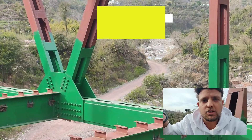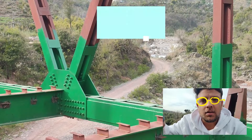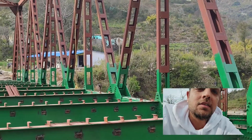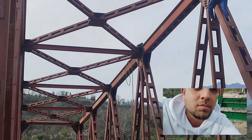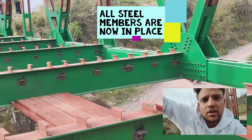Hello everyone, welcome back to a new episode of All About Bridge Engineering. This is again part of the playlist 'Journey of a Truss.' As discussed in previous episodes, almost all the members of this truss are now in position, and it is time for the deck slab to be casted over these cross beams.